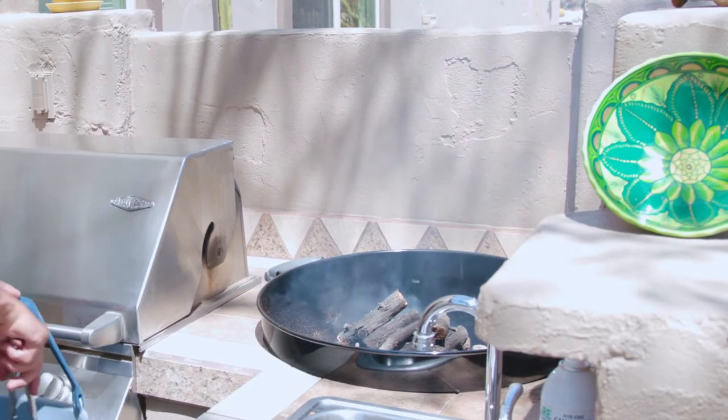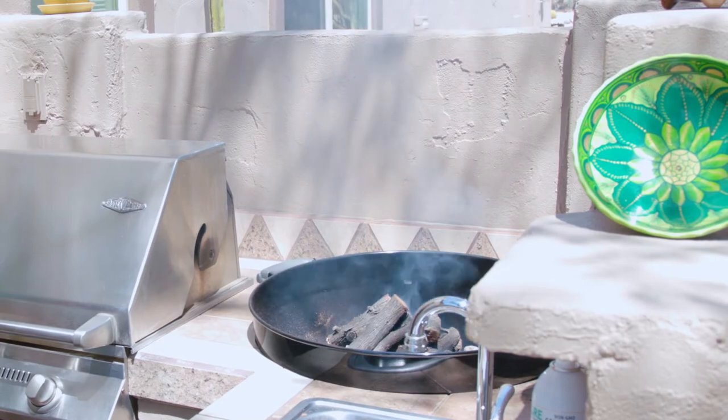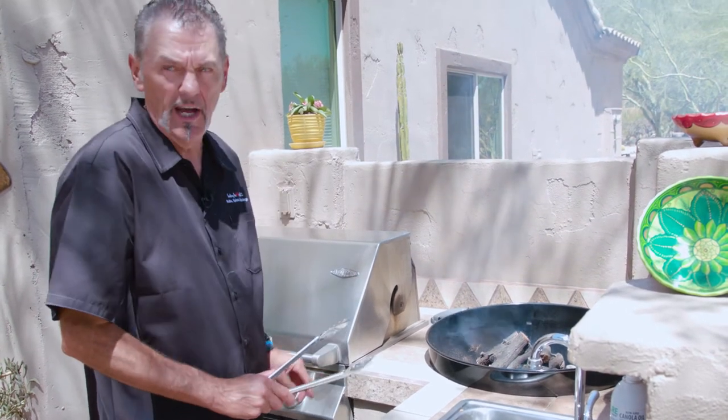After it comes off the tree you've got to leave it sit for several months — that's what I like to do. You leave it sit for several months so the mesquite's really dry, and you can see how fast it takes off over the hot coals.